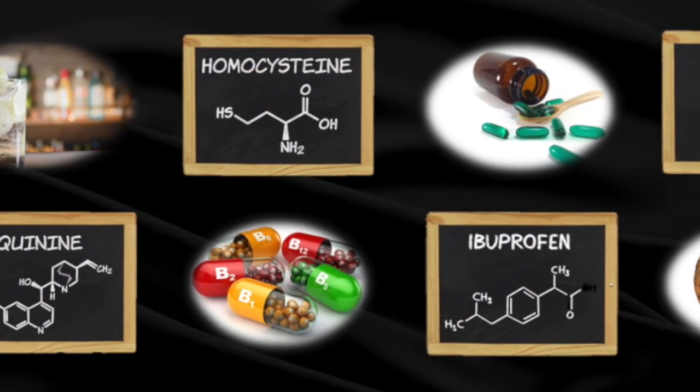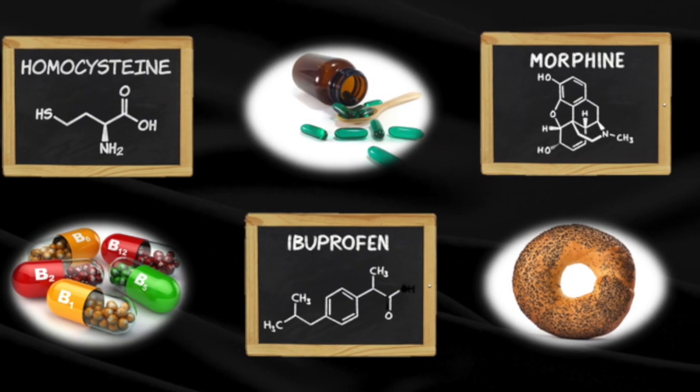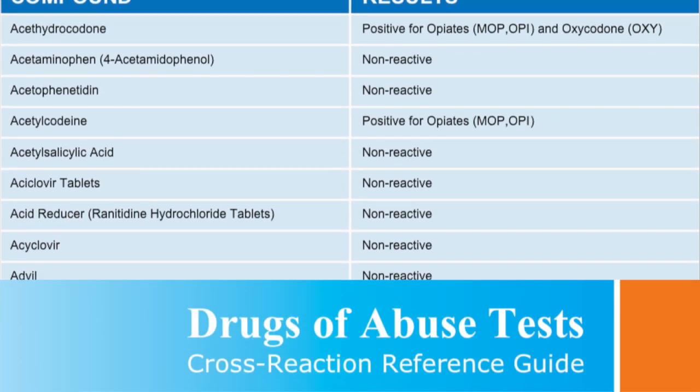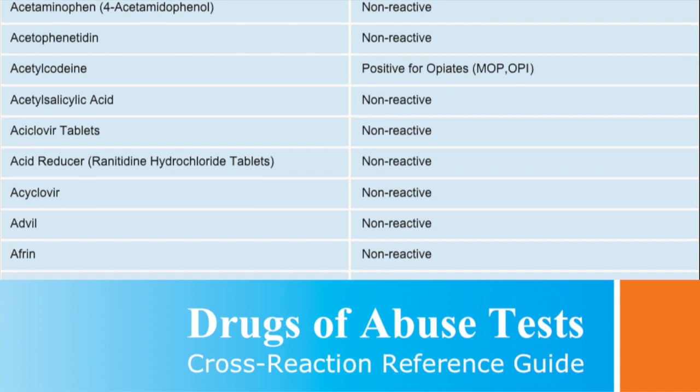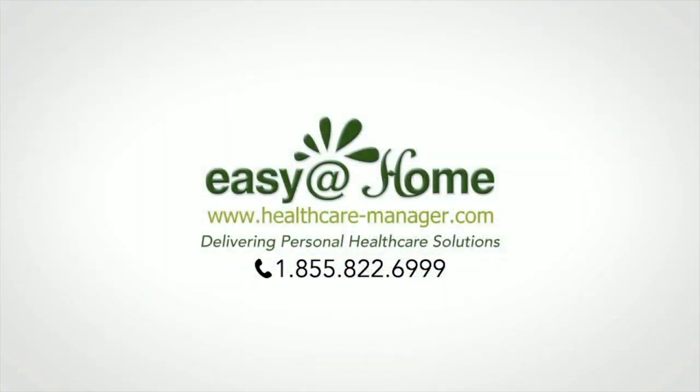Certain prescription or over-the-counter medicines or even foods can cross-react and cause a false positive. Check our cross-reaction chart and many other additional helpful resources on healthcare-manager.com. Contact the Easy at Home professional customer support team if you need any help.